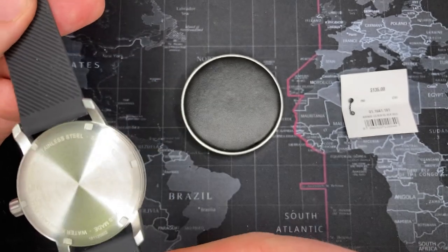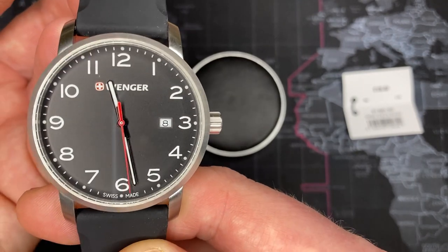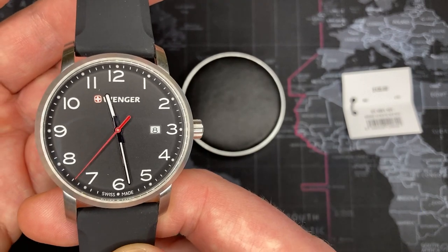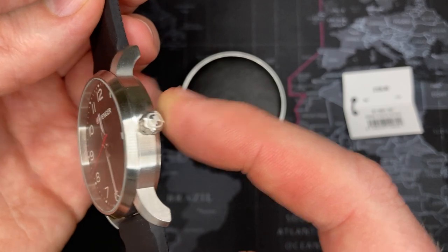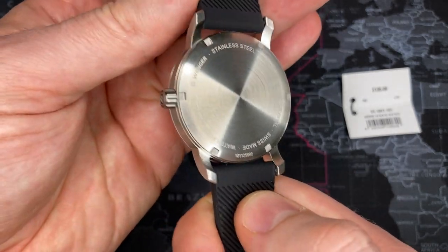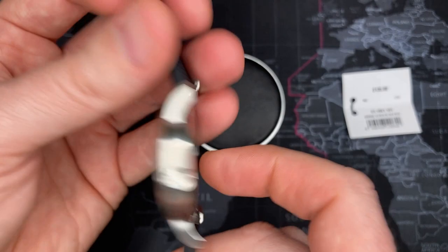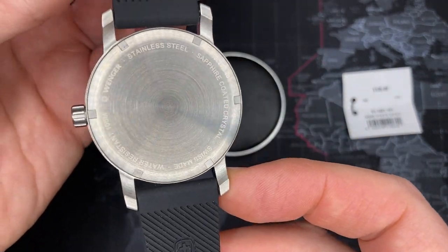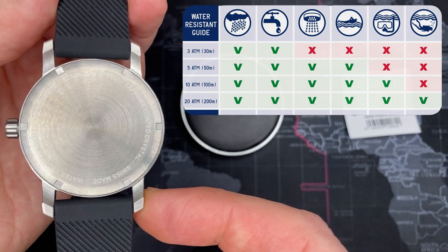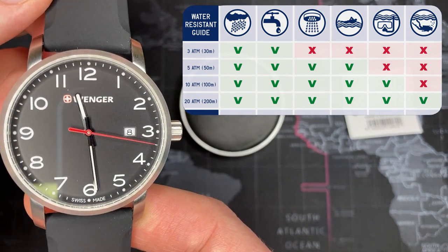Wenger almost exclusively coats all of their crystals, if they don't outright make them in sapphire — which is about 20 times more expensive than normal mineral crystal. I actually bought this off eBay from a watch liquidator, so it's gray market, but I'm happy to have it. It's a current model with a signed crown. The case and case back are both CNC'd — not stamped — brushed with laser-etched writing. It supports 100 meters of water resistance: you can go swimming, do the dishes, play sports, and even do basic snorkeling.